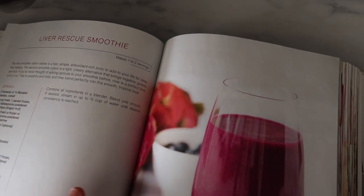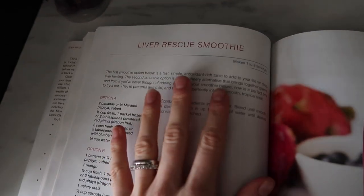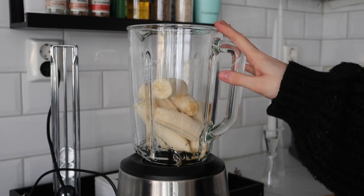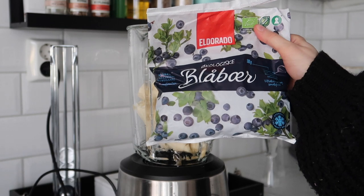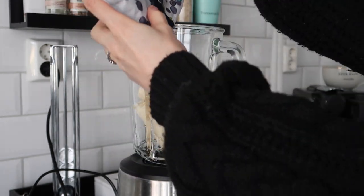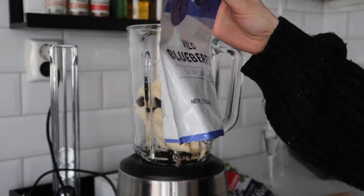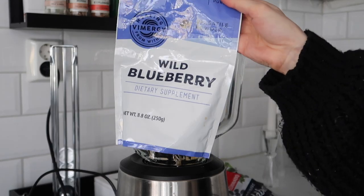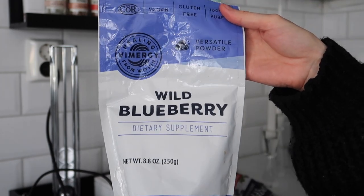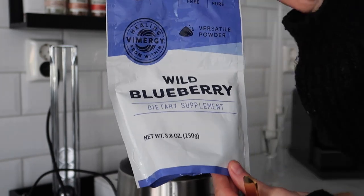It has now been 30 minutes since we had our celery juice and what I'm going to do now is make the liver rescue smoothie. I've already added four bananas because I'm making two portions, and I'm going to take some organic wild blueberries — pretty much a cup. Then I'm going to take the wild blueberry powder. I use this every single day in my smoothies and also on my porridge and oatmeal. It's such a great powder.